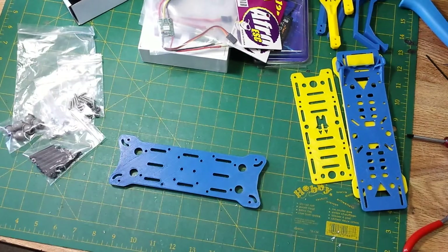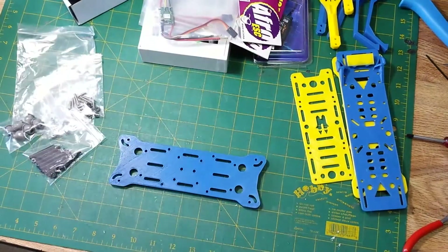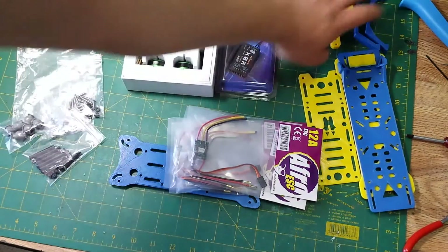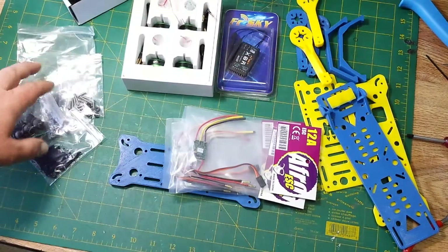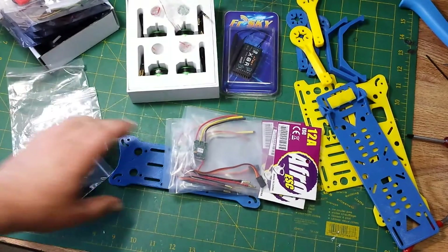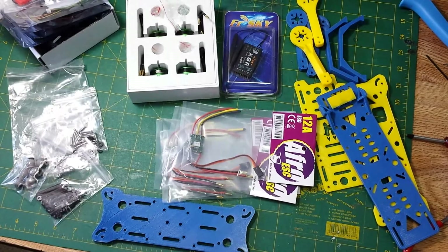So that will be the next video — after I get all of this stuff attached we'll be back. That's my MHQ-2 build, ready to start with the Multistar Elites, the FrSky X8R, the hardware kit, the Micro APM, and of course lots and lots of propellers.